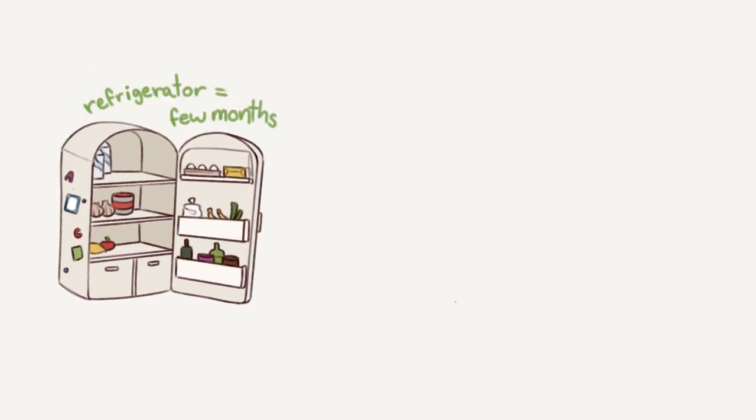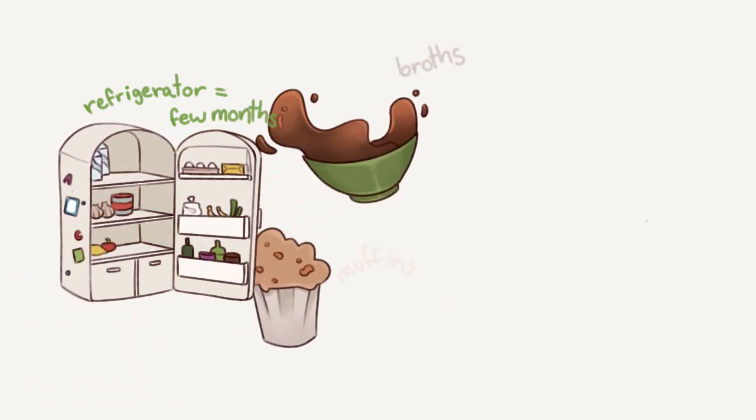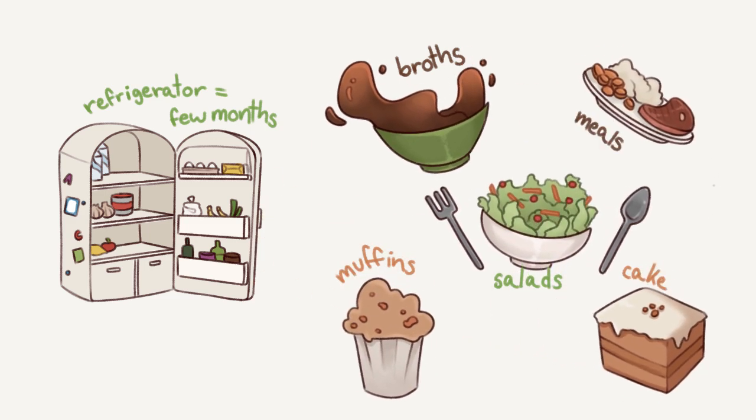With this vegetable you can keep it in the refrigerator for a few months and out of it you can make broths, muffins, salads, cakes and boil or steam them into meals.